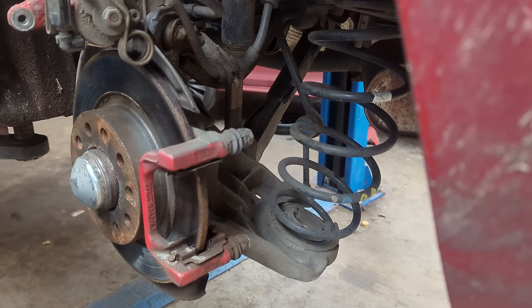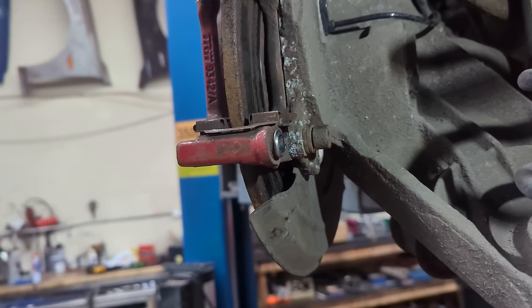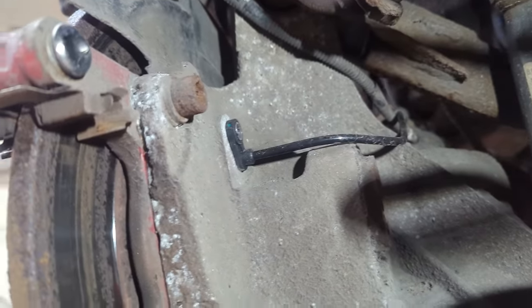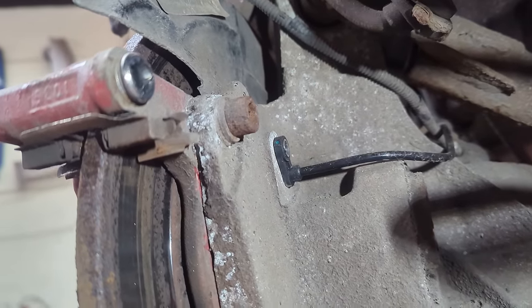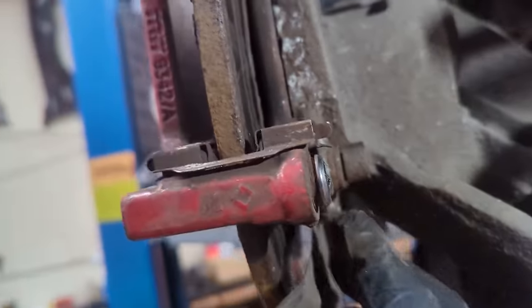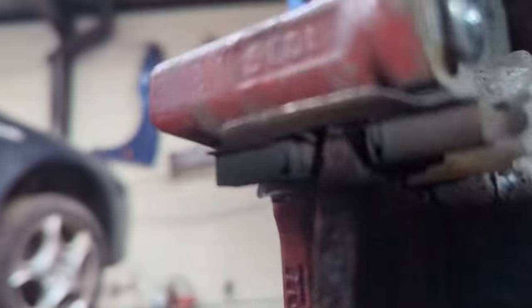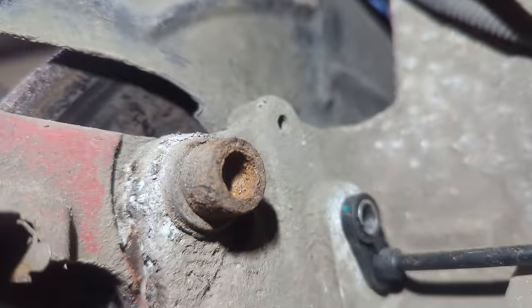As you can see somebody's already been butchering this. They put a new ABS sensor in and snapped the connector off by the look of it, and just left the sensor in there like that. That bottom bolt has already started to be undone — I have not touched that. And the top bolt is rounded off. So for the video, you guys have got a best worst case scenario where I've now got to try and get that bolt off.